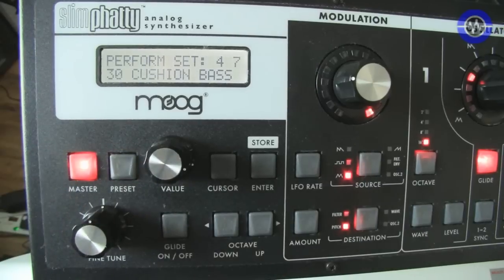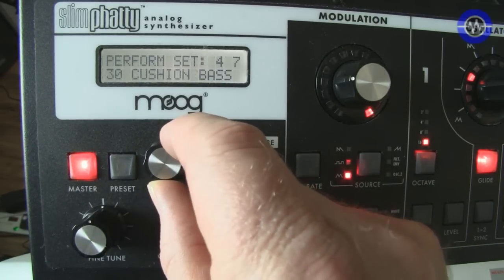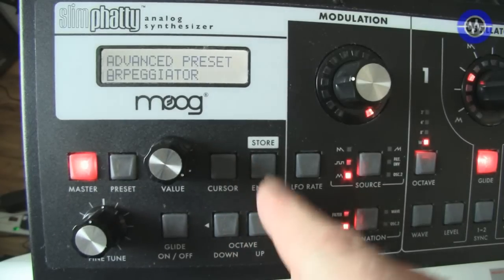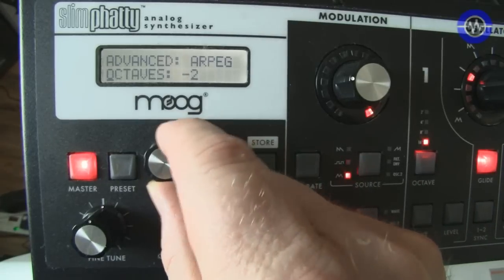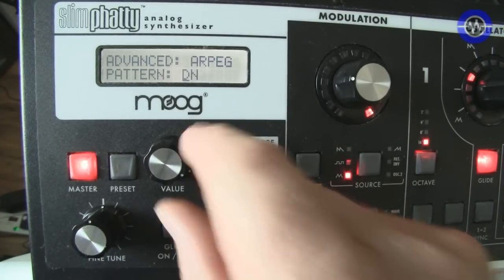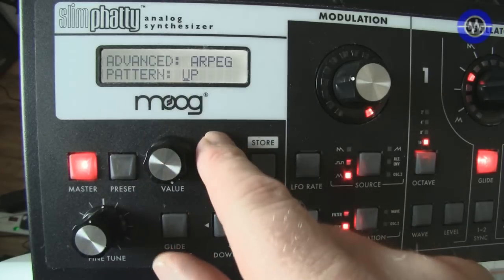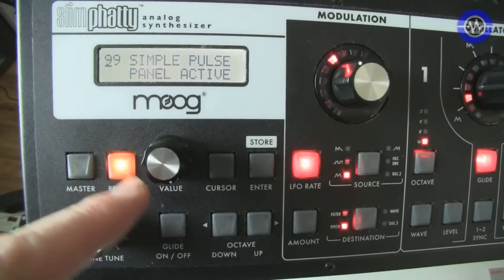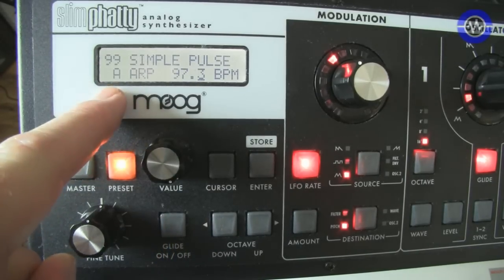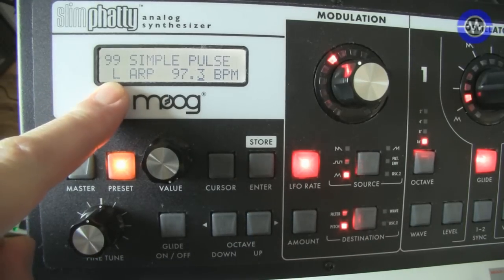Let's take a look at some of those now. Hit the master menu button — that brings up all the different menu options inside the Slim Phatty. We want the advanced presets, which takes us to arpeggiator. Hit enter, and that brings up all the individual parameters: clock source, clock divide, that sort of thing. Pattern — only down, order of the notes they were played, and up. So fairly basic, but still quite a useful function. To enable the arpeggiator, go into preset mode, press down on the pot, and the little A will show up. If you want to latch it, press the enter button — that's arpeggiator on and latch mode enabled.